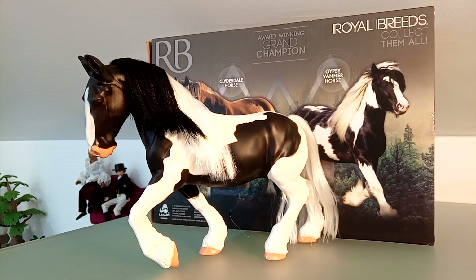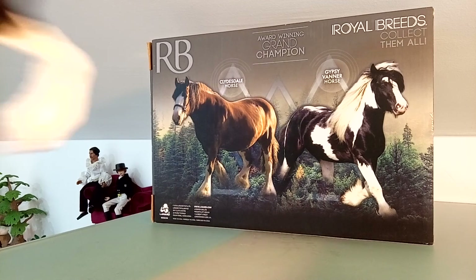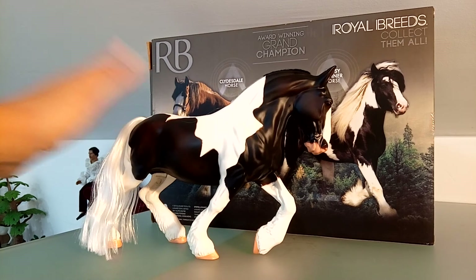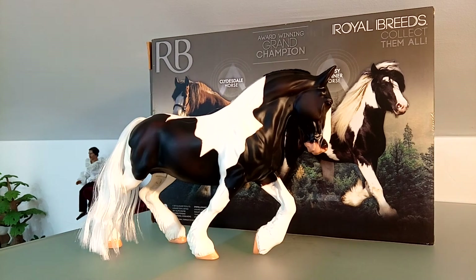It's free from the box now, and one of the things that motivated me to do this video is because I never actually saw any information about this model. It was produced in the same mold as a Clydesdale, as you can see on the other side of the box. The sculpture is very elegant and very fine.